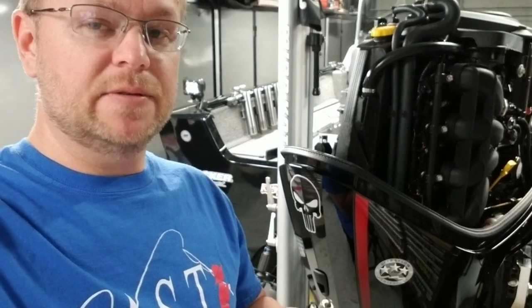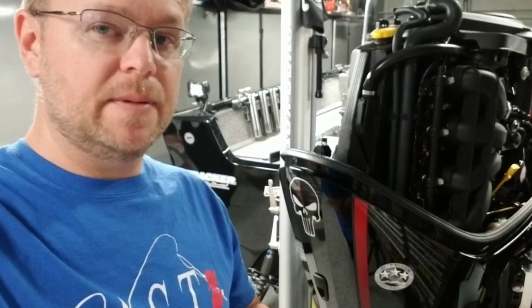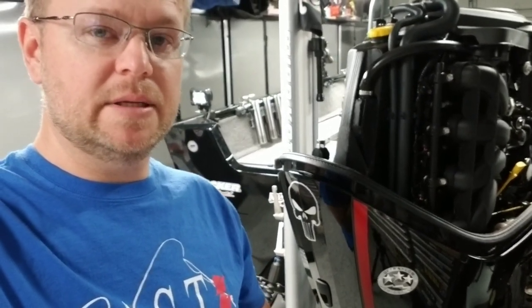Mr. Garage here. We're going to talk about spark plugs for your 75, 90, 115 horsepower Mercury outboard — the new 2.1 liter series.